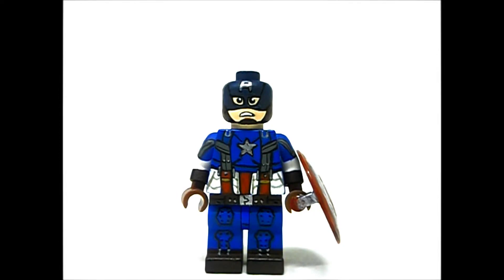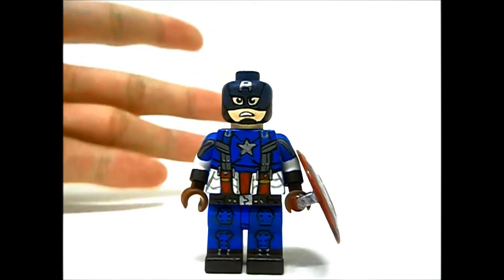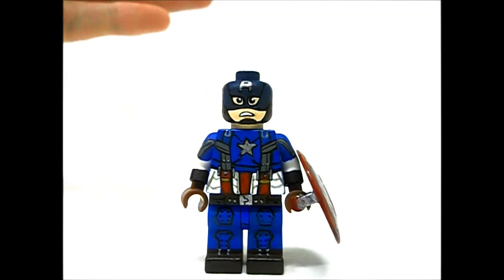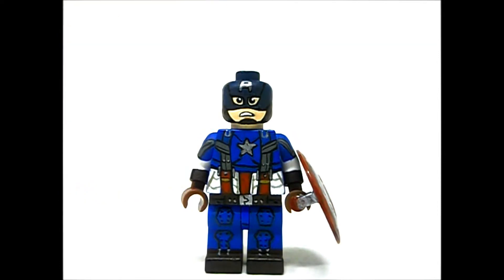This is actually one of my favorite custom minifigures of 2014 — it's in my top five. My five favorite minifigures have to be the Flash, Quicksilver, Captain America, Falcon, and Arsenal. Yeah, I think it was him — I forgot, but yeah, he's one of my top five favorites.